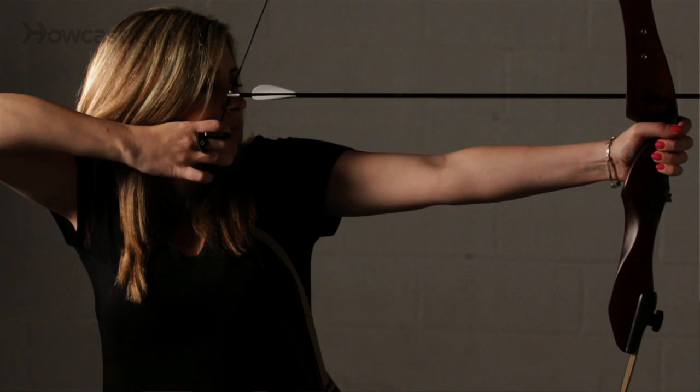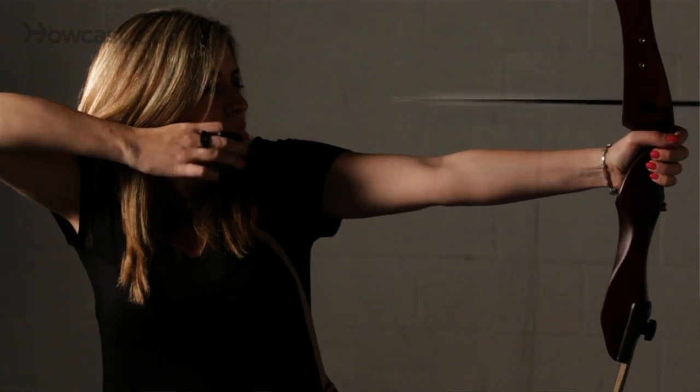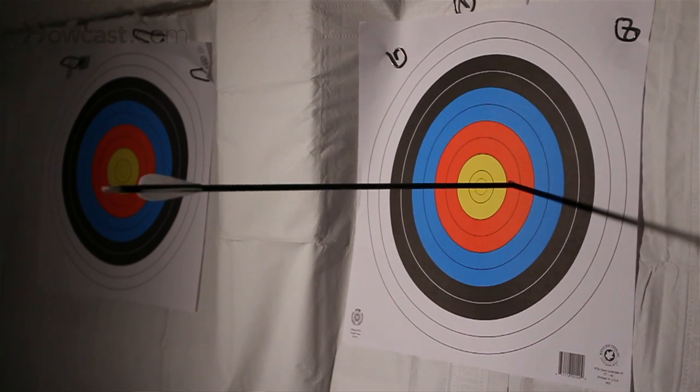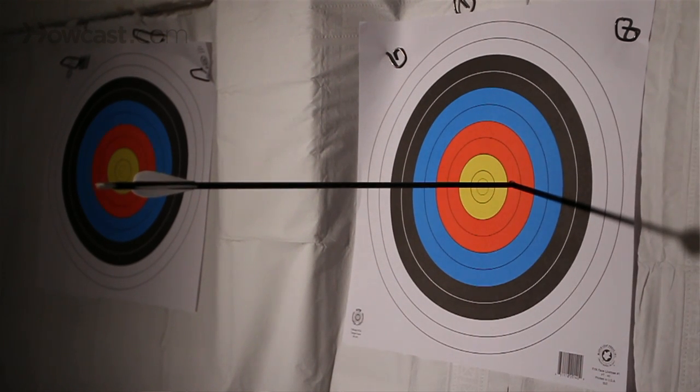There are all kinds of turkey calls on the market — scrapes, chucks and clucks, and all kinds of things you can use in order to bring that turkey in closer to you. When you take your shot, you better have done your practice, because when you shoot at a very small target like a turkey, you have to be very accurate.